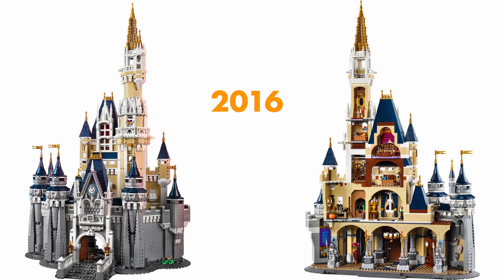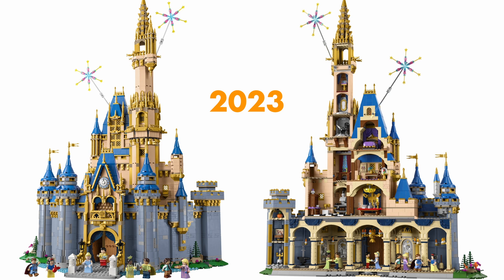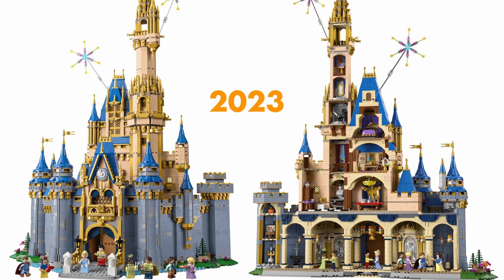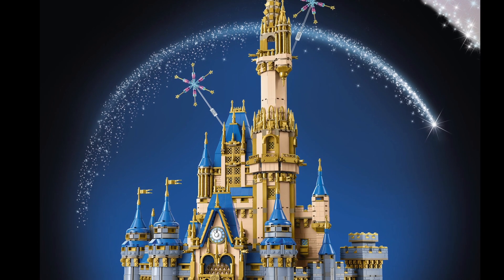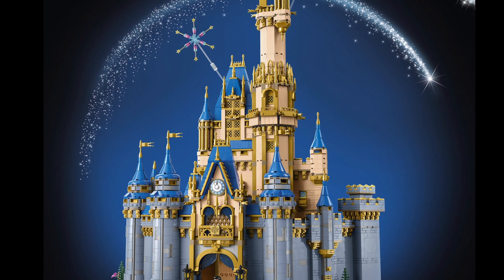Seven years ago, LEGO released the original 18-plus Disney Castle with just over 4,000 pieces for $350. In just a couple of weeks, LEGO will release a new version with 4,800 pieces using the most up-to-date building techniques and pieces. Does new equal better? What cool features, pieces, and techniques are in this new set? And is it worth 400 bucks?